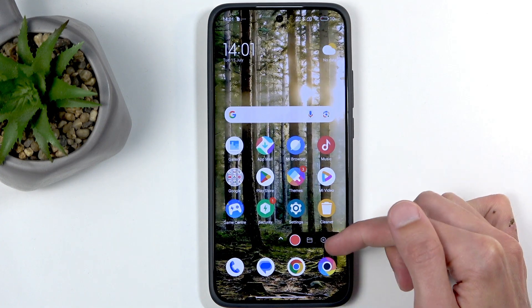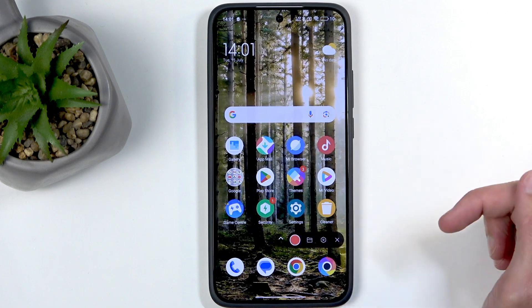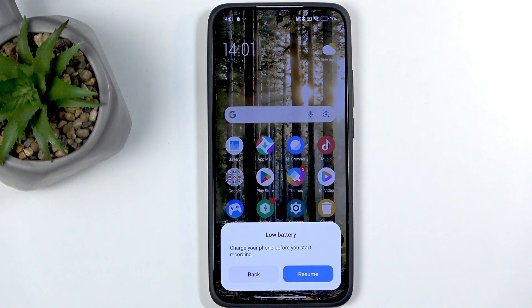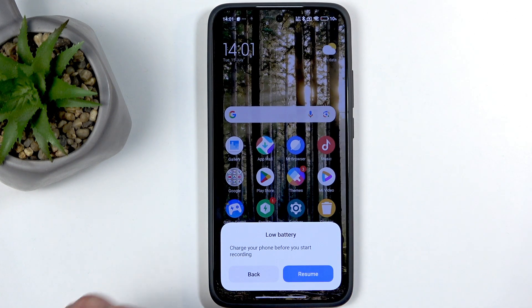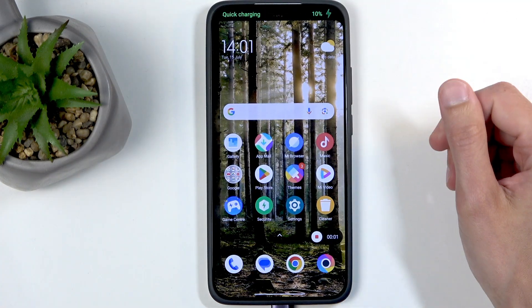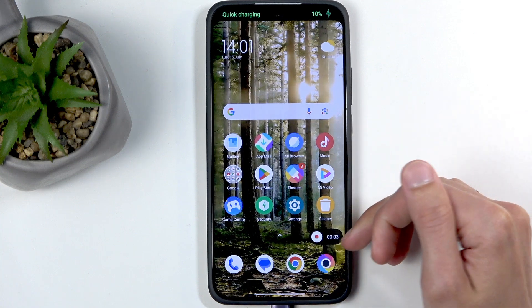We're going to click on this. It brings up this overlay. We're going to click the red circle and get a notification that the battery is low, so plugging it in will solve that problem. There we go. Now we can see it's being recorded.